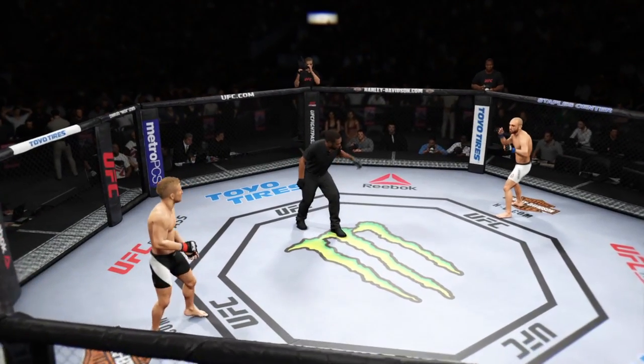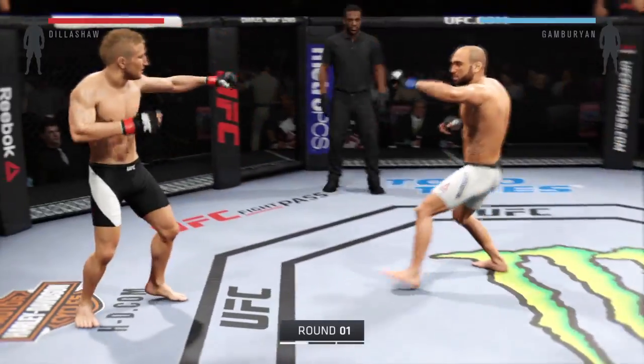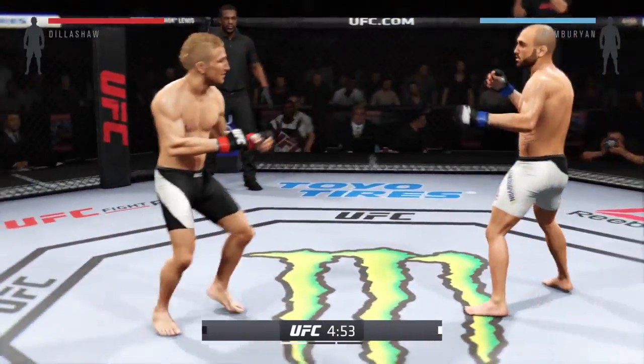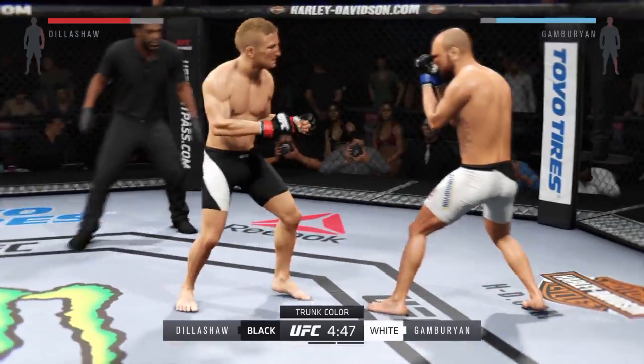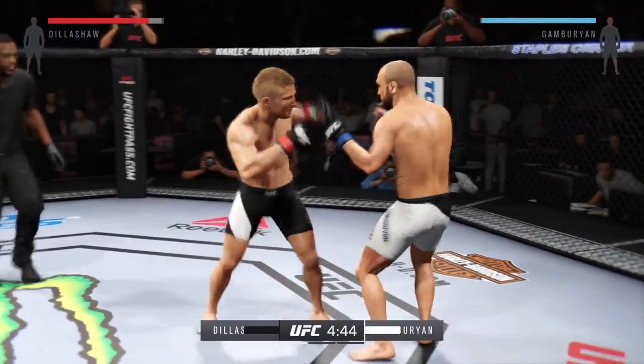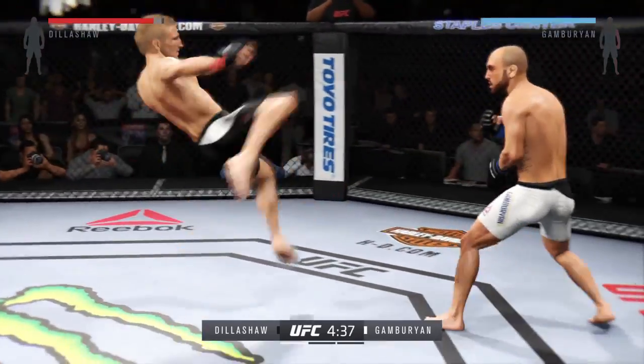T.J. Dillashaw versus Manny Gamburian, and we are underway. Fight scheduled for three five-minute rounds. White trunks for Gamburian, black trunks for Dillashaw. One thing to keep an eye out for in this fight are the counter shots of T.J. Dillashaw.